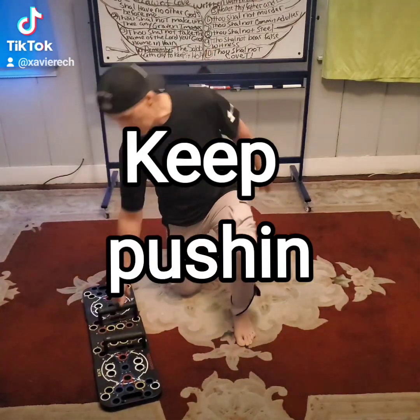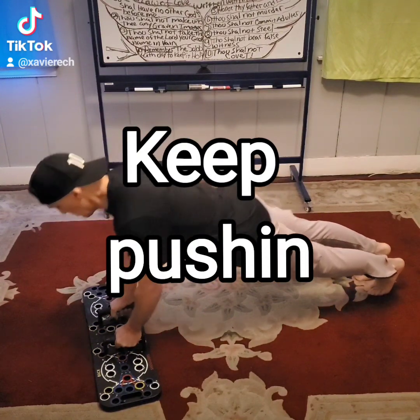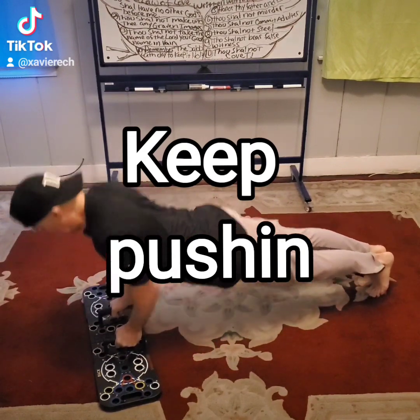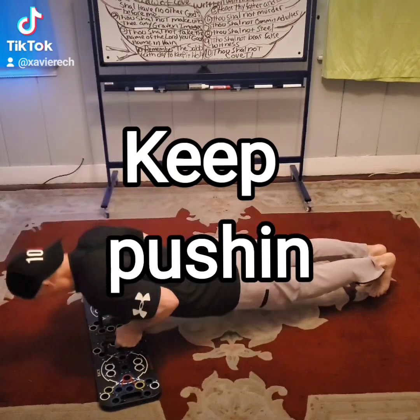Let's do chest. We're going to be doing 11 on each one. 1, 2, 3, 4, 5, 6, 7, 8, 9, 10, 11.